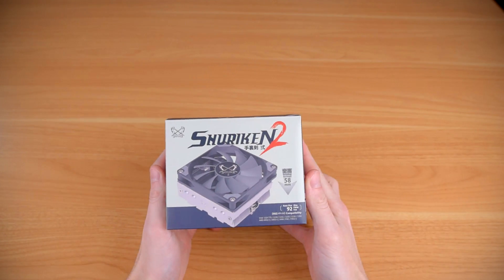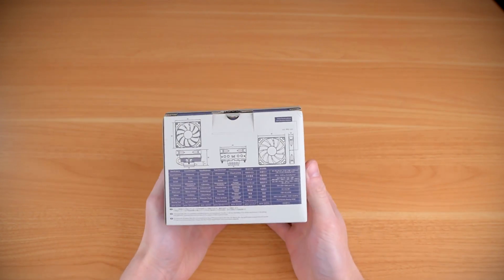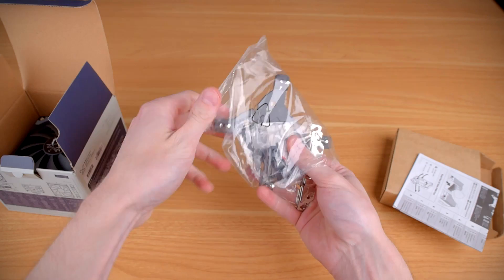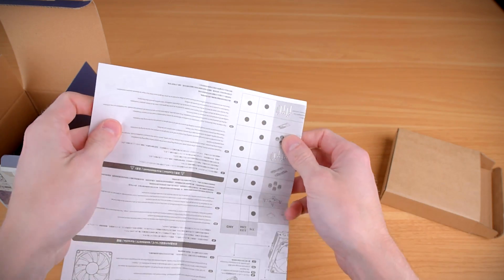It's a very tiny cooler, so it comes in a very tiny box with all the basic details outside like the dimensions and the warranty info. Inside you'll find a box on top with all of the accessories, the mounting hardware, thermal paste, and Scythe's excellent instruction pamphlet.